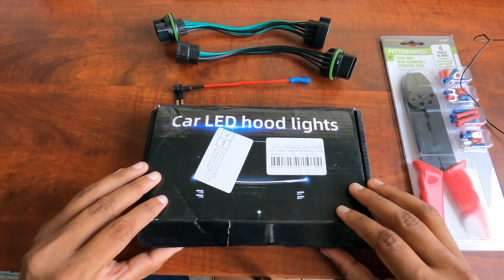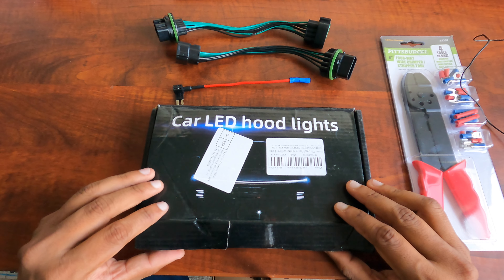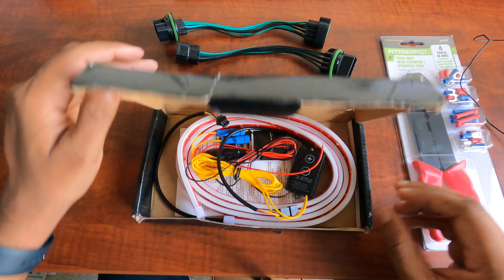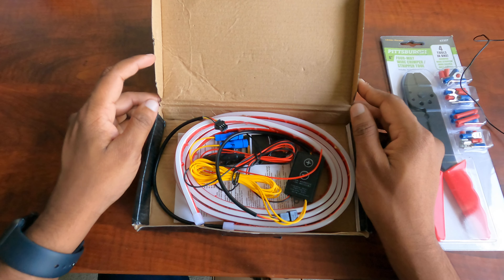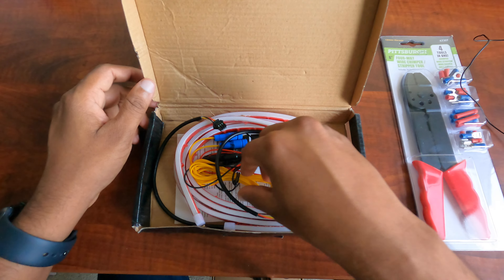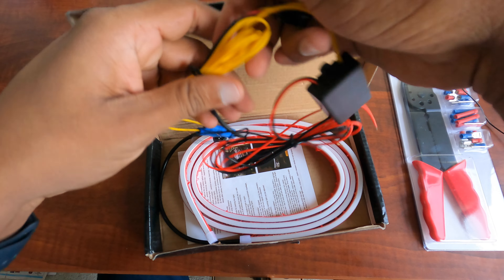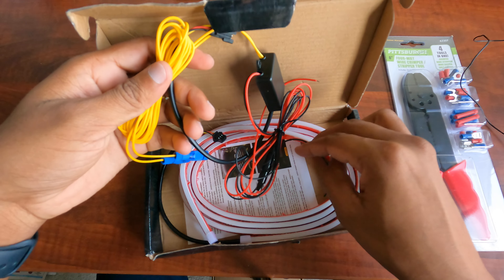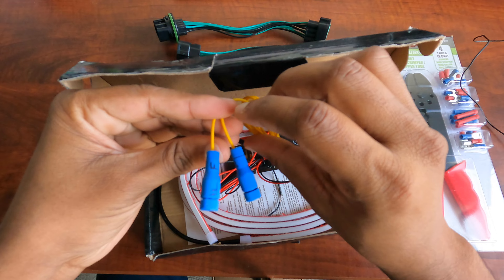Hello everyone. I will be installing LED hood lights on my 2023 Hyundai Tosun. This is a light — it has both DRL and turn signals. These are the wires: the red one for DRL, black for ground, and two yellow cables for turn signals, left and right.